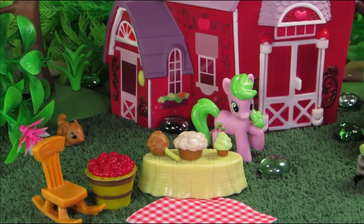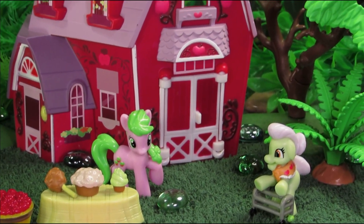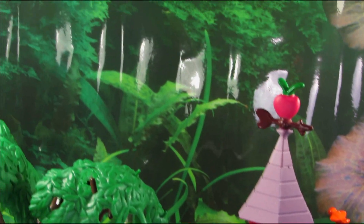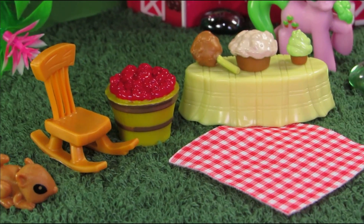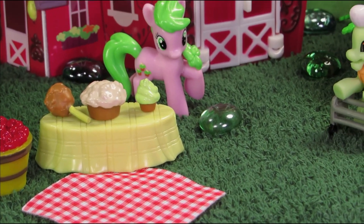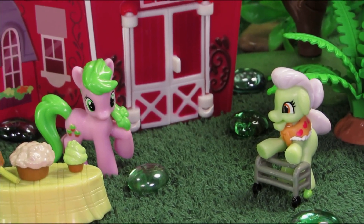Well, that is it for Sweet Apple Acres. If you enjoyed this review and want to see more, please click subscribe. You can also follow me on social media for behind-the-scenes pictures, previews, and other junk. You guys have a good one!